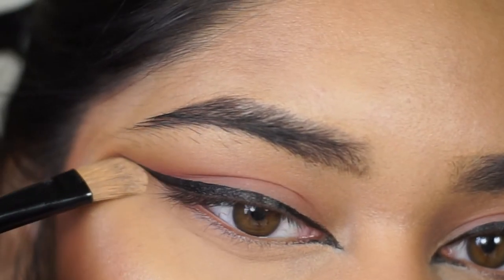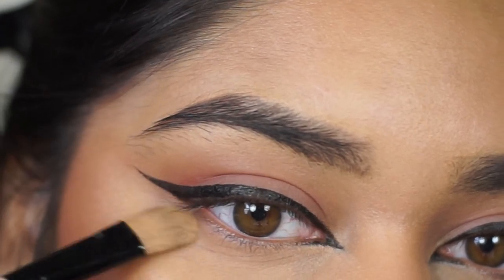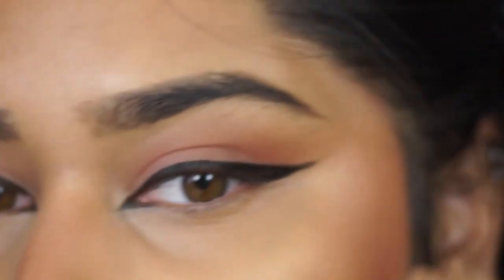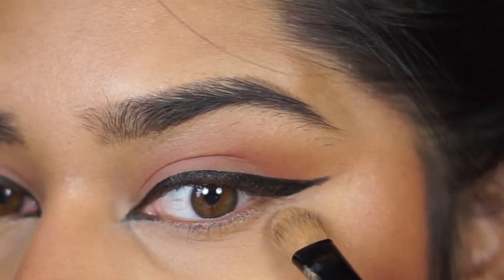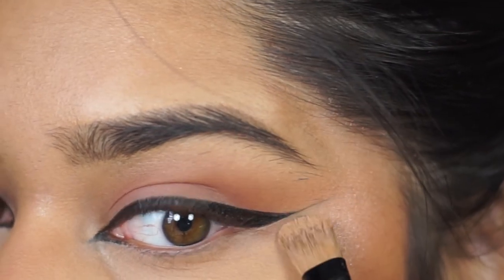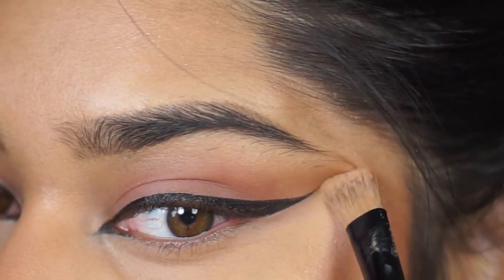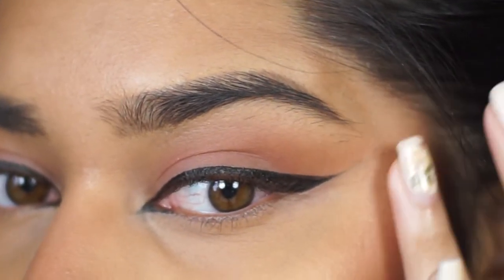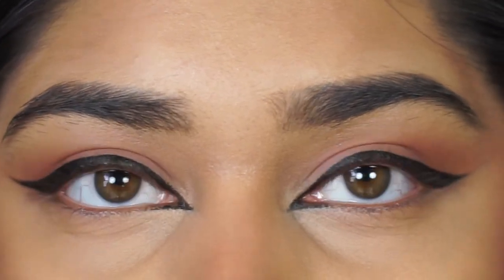That was super easy to do. The reason I say this is beginner-friendly is because you just need to get the general shape on there and then clean up your mistakes and make it symmetrical with concealer. I like to use concealer to clean up my outer wing area and make these wings symmetrical. Just a reminder that you can make all the mistakes you want with makeup and just clean it up with concealer.